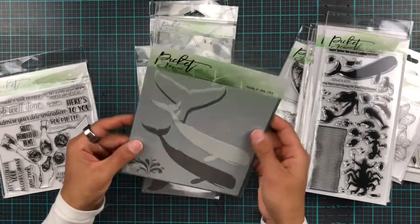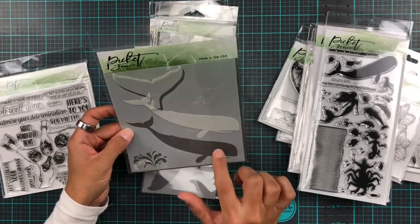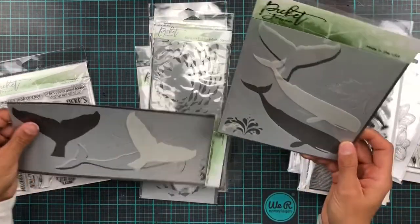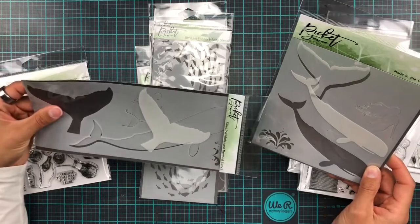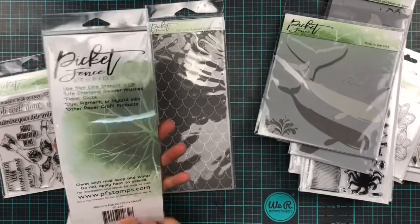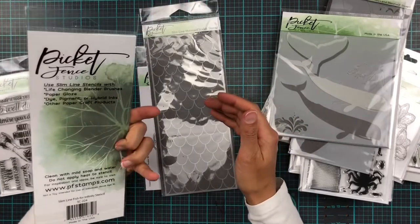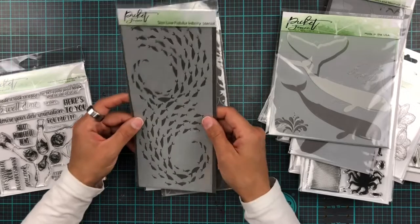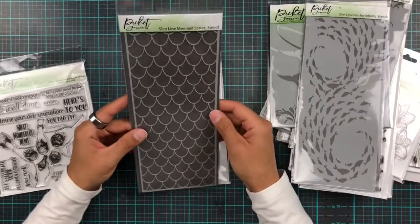This stencil is called Whale and Mermaid — you can either mask with the whale or ink blend it, and there's a little water spout from the whale too. There's also a big version for slimline cards, and the smaller one for standard or six-by-six cards. Then there's another fish stencil — similar to the six-by-six version but now available in a slimline size too. And then mermaid scales — yay!